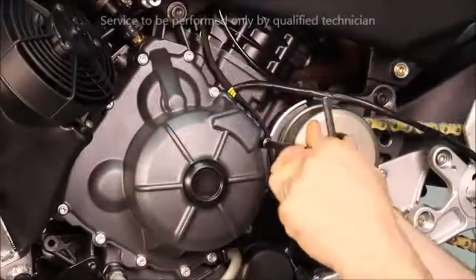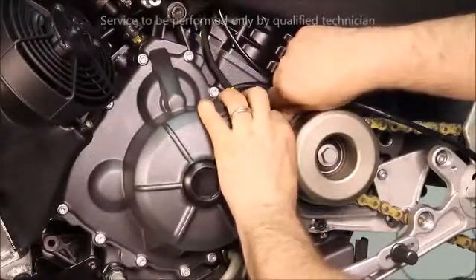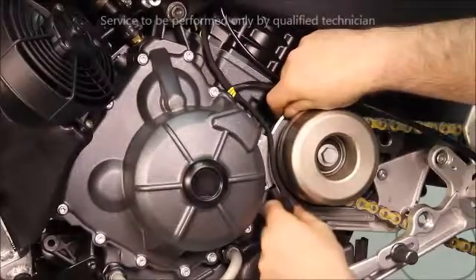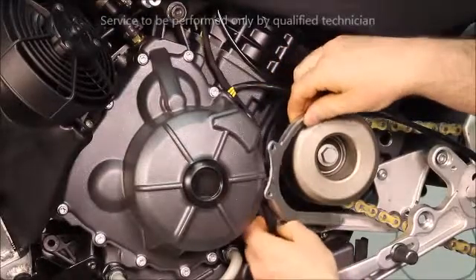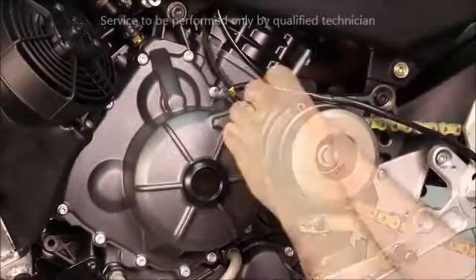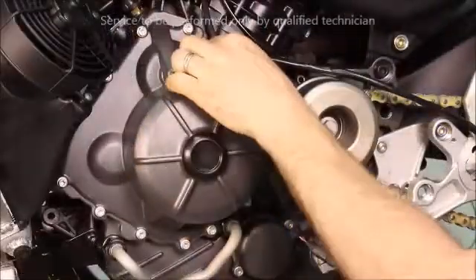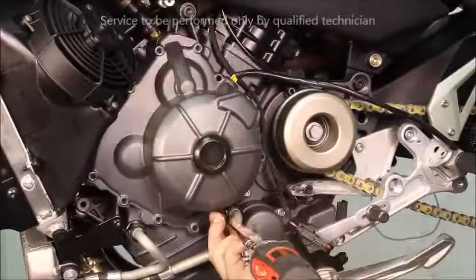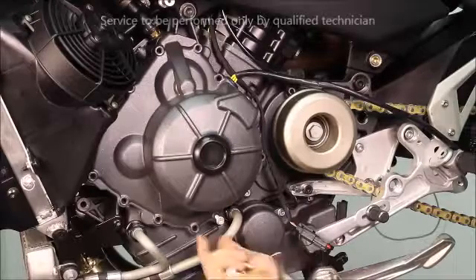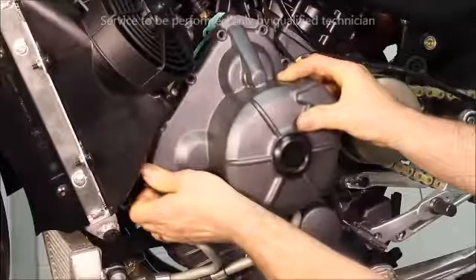Loosen and remove the two fasteners for the front chain guard. Then loosen and remove the remaining fasteners. Note the fastener just in front of the stator wires has a copper washer. Firmly grasp the stator cover and remove.